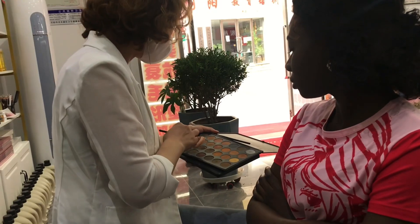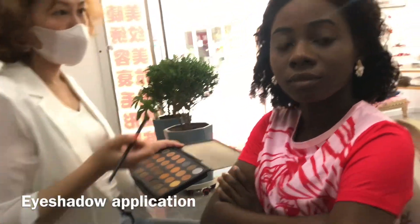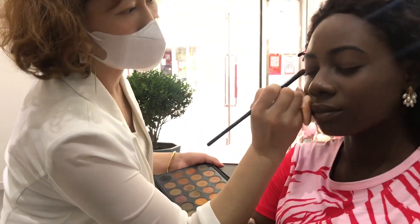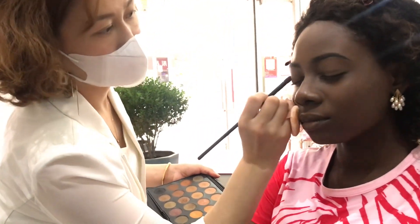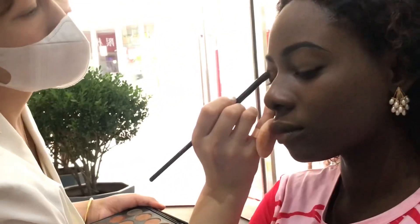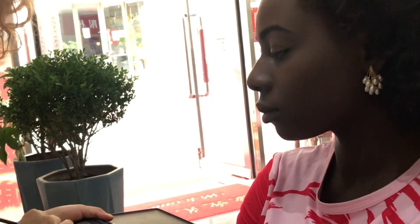And the next process: eyeshadow application. She's going in with a gold color of eyeshadow. I don't know, I think her eyeshadow is not so pigmented because it's not really obvious, but with me I think at some point it showed a little.